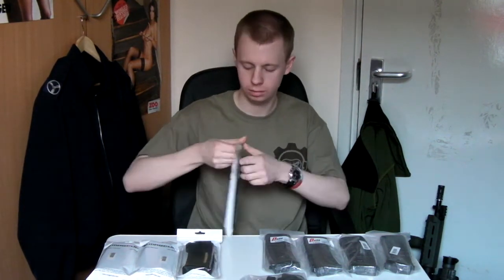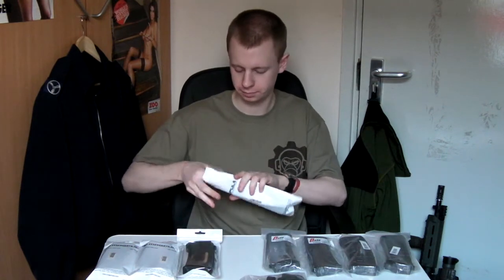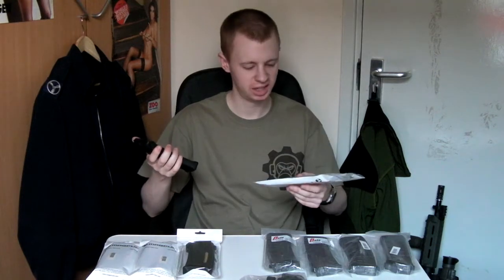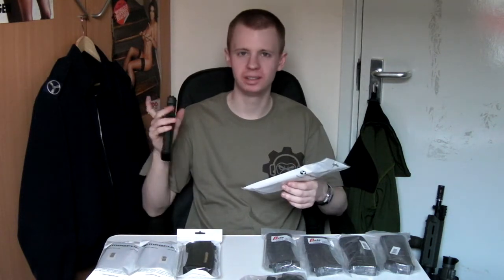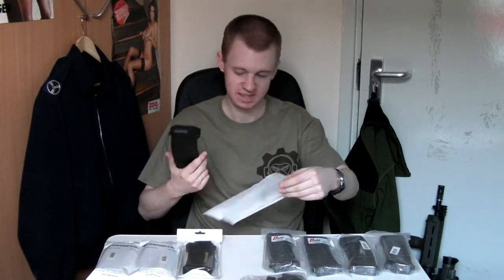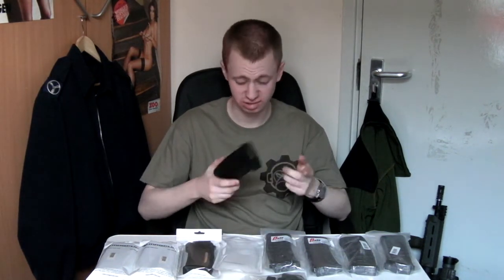We'll start over here with the E-Mag. I've got four of these. The packaging is just a plastic bag, which is all that's really needed. They're not going to get crushed or dented or anything, so it does fine.